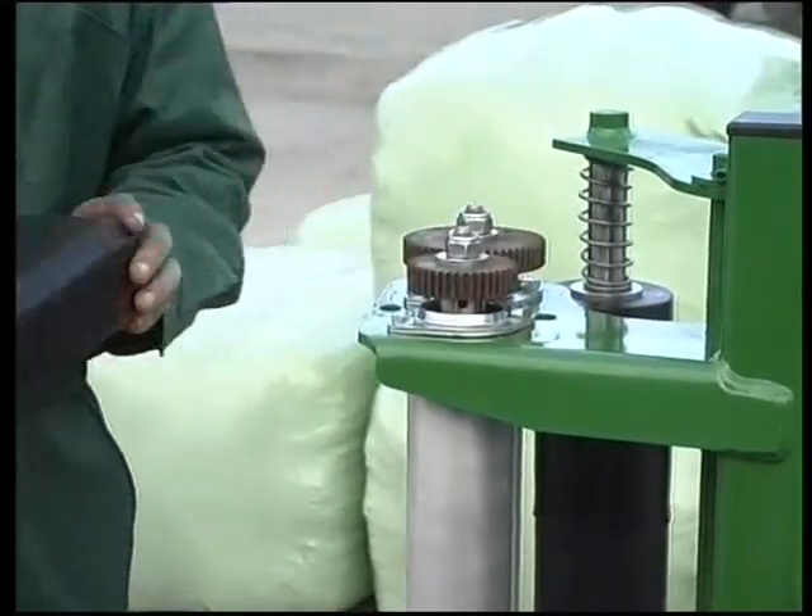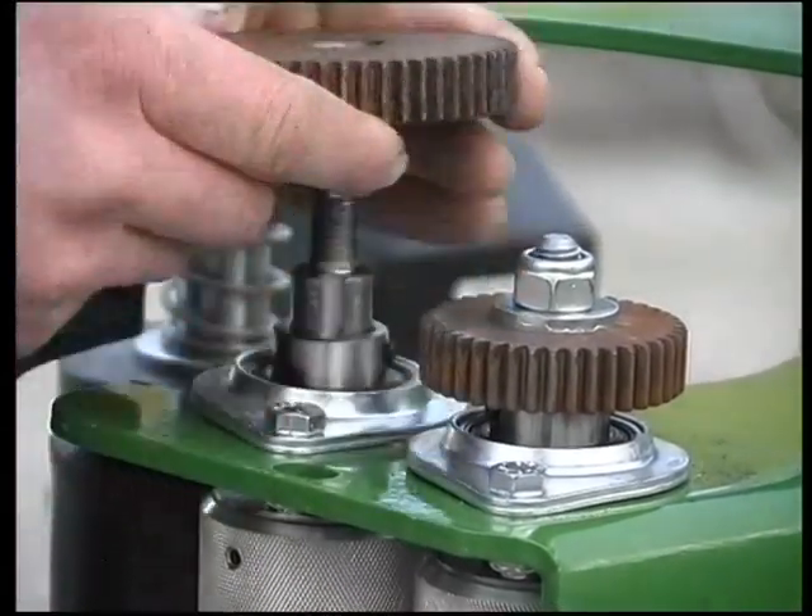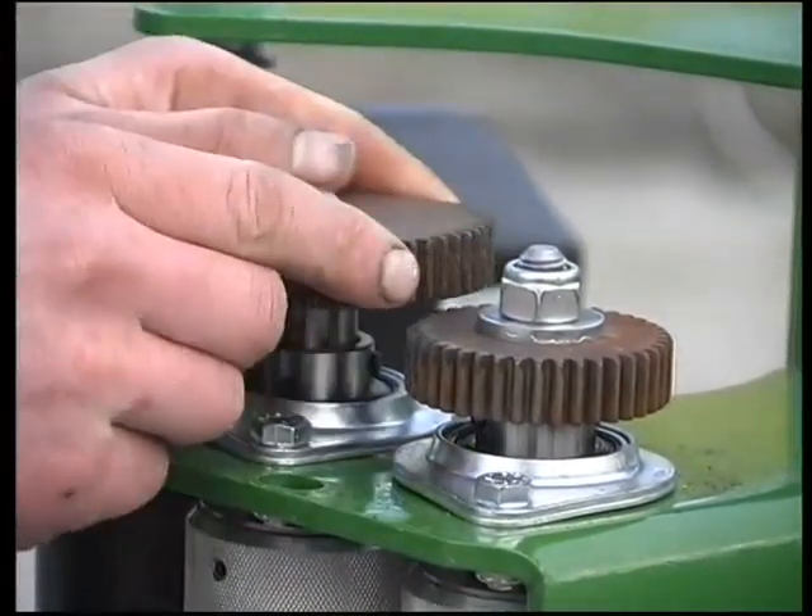Similarly, the aluminium dispenser gears can easily be changed over, giving the machine the added flexibility to use 230 and 340 enduro film.